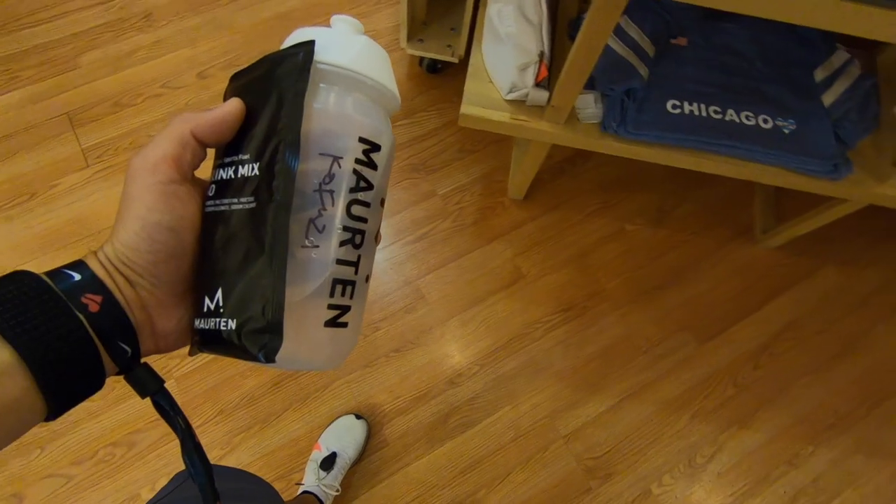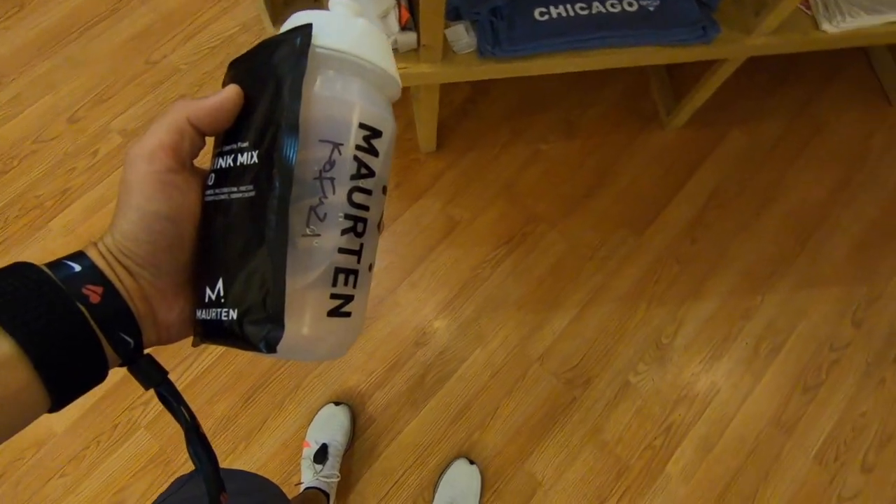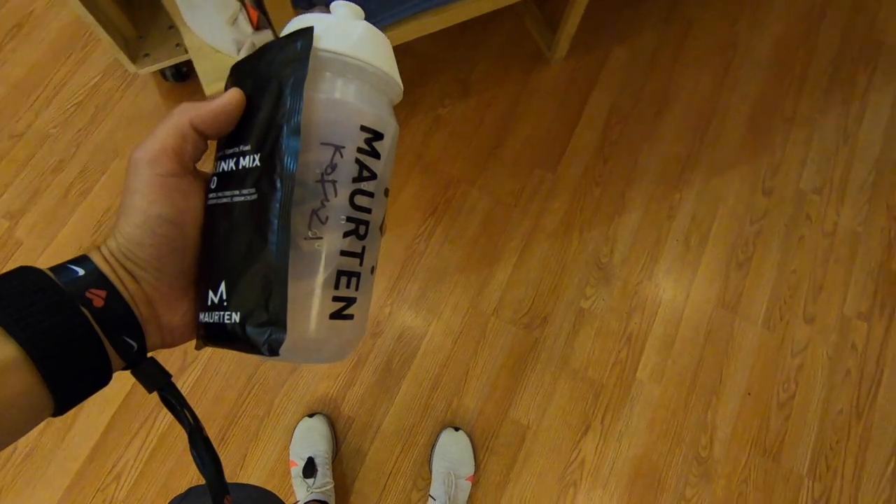A couple of the extras I was able to receive by going on this run, which happened to be free, were a bottle of Martin 160 drink mix — something I hadn't had before — and a Martin water bottle. They also bused us down to Washington Park to make it more of a point-to-point type of run, so I was able to try all of that.